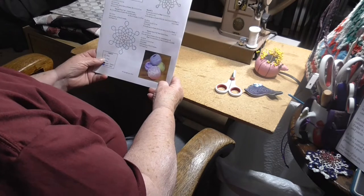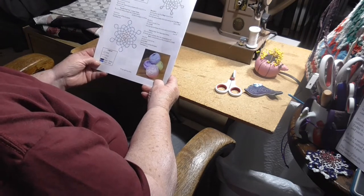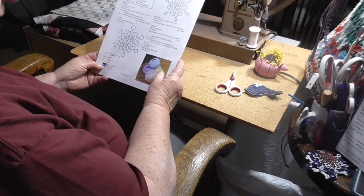This is a free pattern available at the Handy Hands website. The URL for that pattern is hhtatting.com/free-patterns, all lowercase.